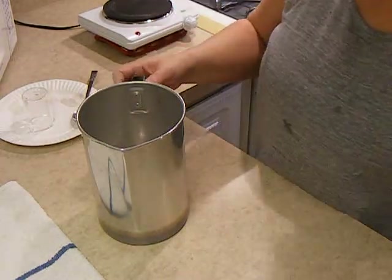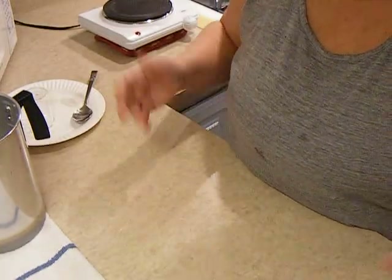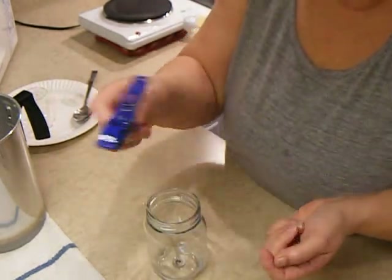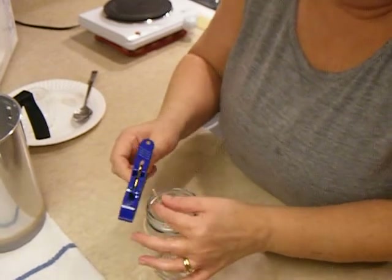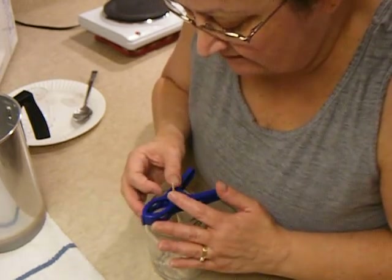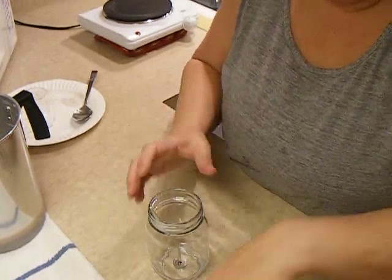My camera cut off — the battery went dead, so I had to wait until it got charged again. This is where I'm showing you how to use these things. Like I said, once you've poured your wax, just put your wick in through that little hole, eyeball it, and leave it until it's completely cold. That's where I left off last time.